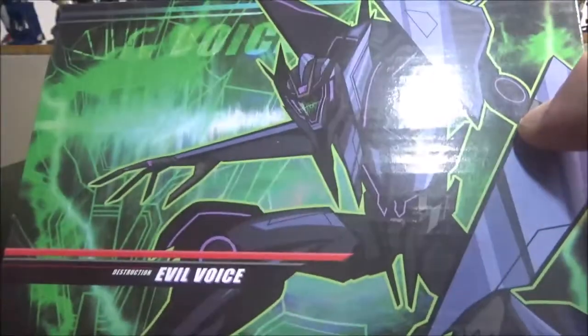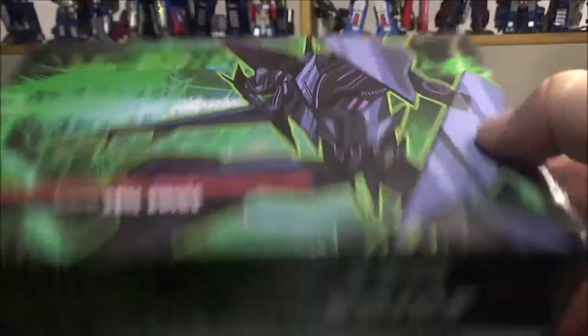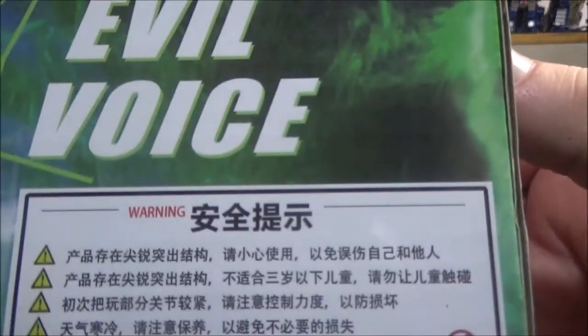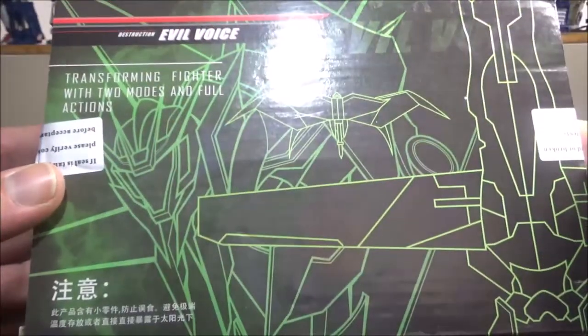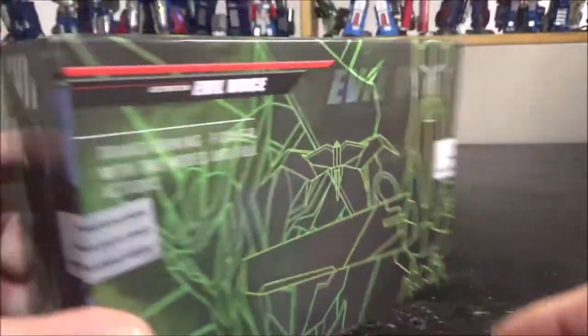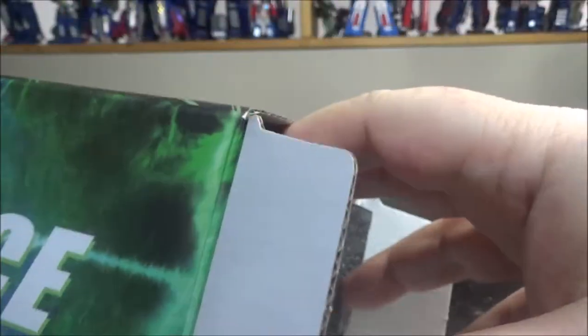I am a big fan of Soundwave so I had to pick it up even though I have the original one. We have the box right here — nothing too spectacular, mostly legal text, and we don't even have screenshots of the figure itself. It just says 'transforming fighter with two modes and full action.'